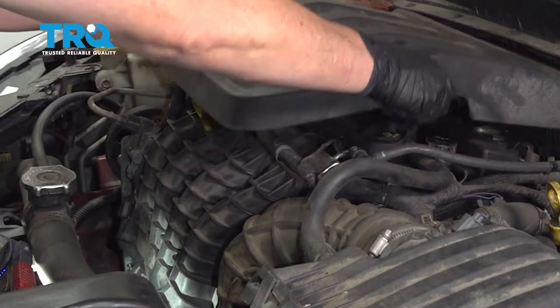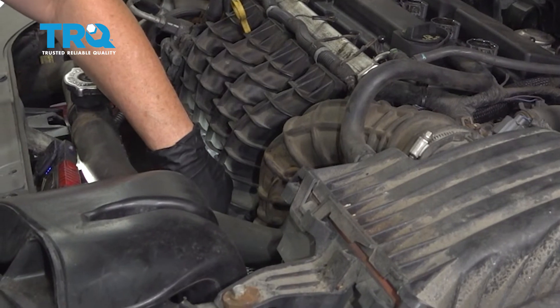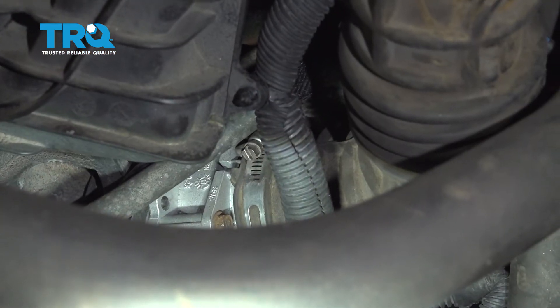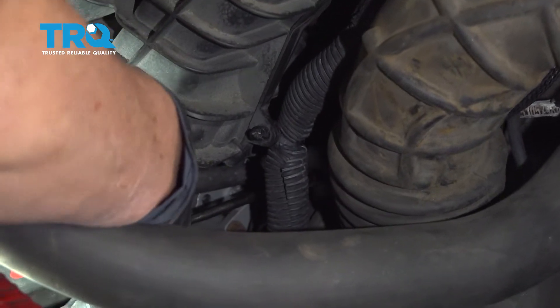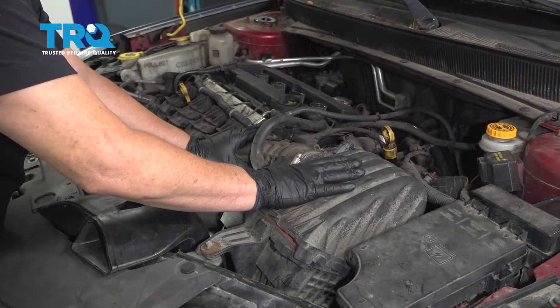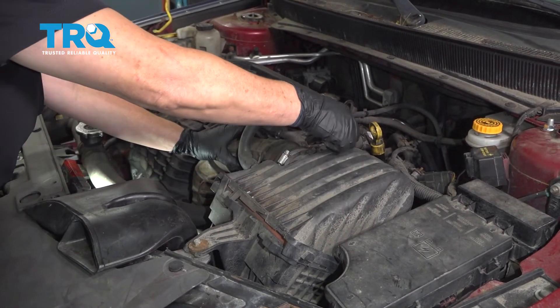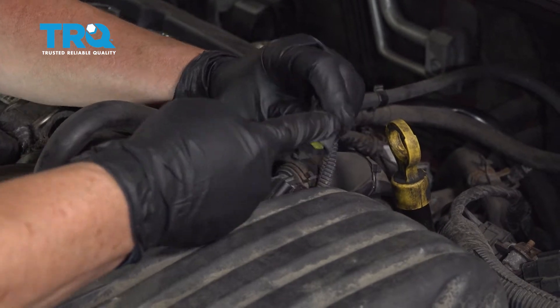Remove the engine cover. Remove the air dam hose to the throttle body — that's a flathead screwdriver or an 8-millimeter socket. Loosen that clamp up. We're gonna end up removing the top of the air box cover, so I'm gonna take the air temp sensor connector off and squeeze that tab and lift up.